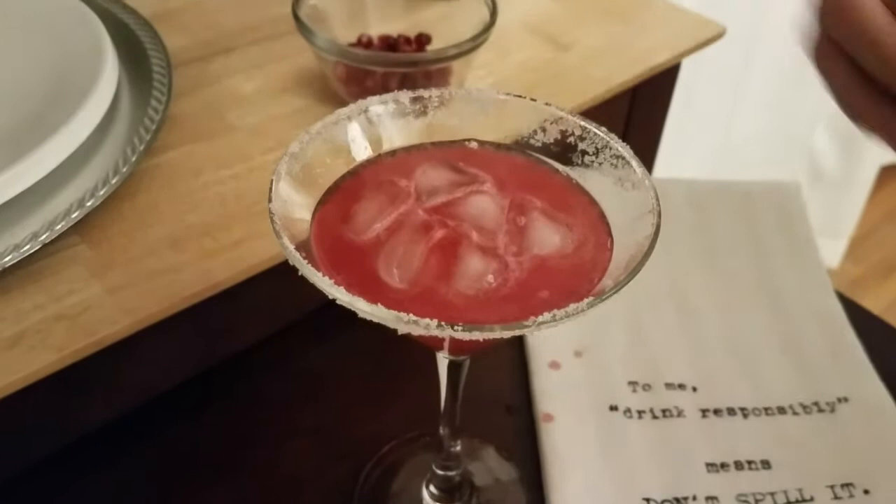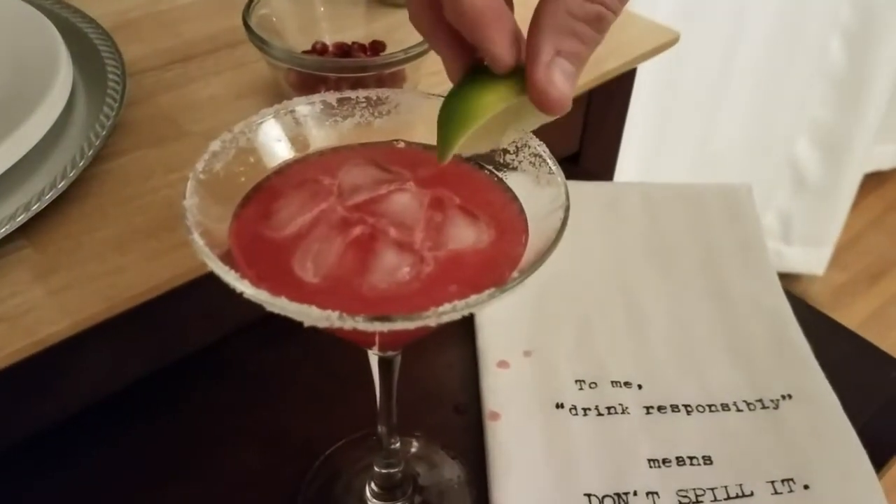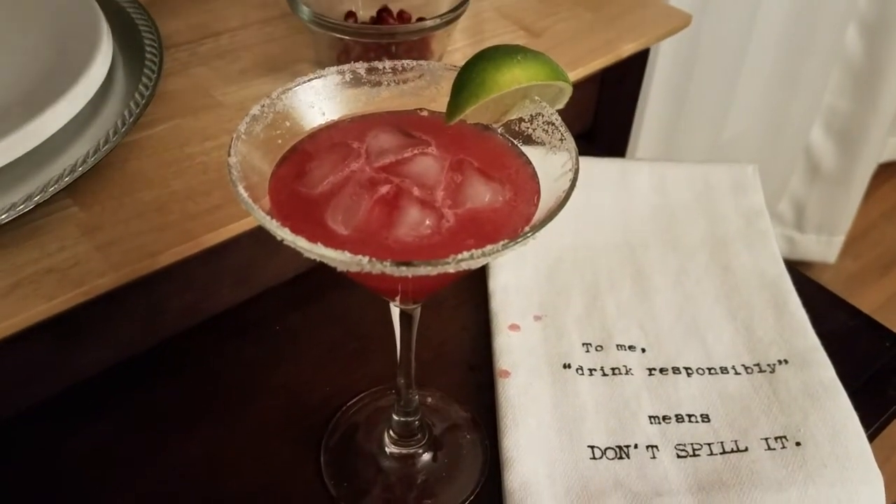We really liked this cocktail — it was awesome. It doesn't have to be just for the holidays because it actually has a fruity, citrusy taste, so it would be perfect for summer too.